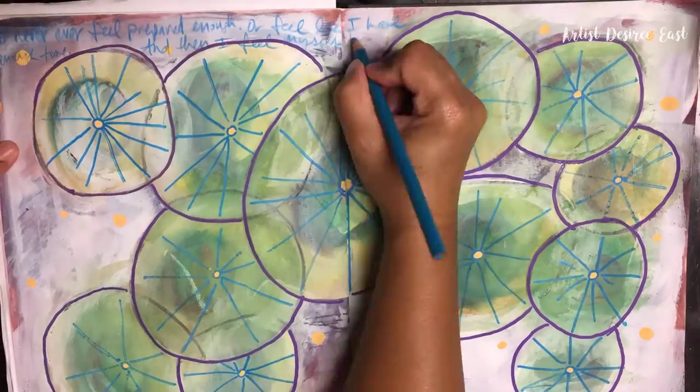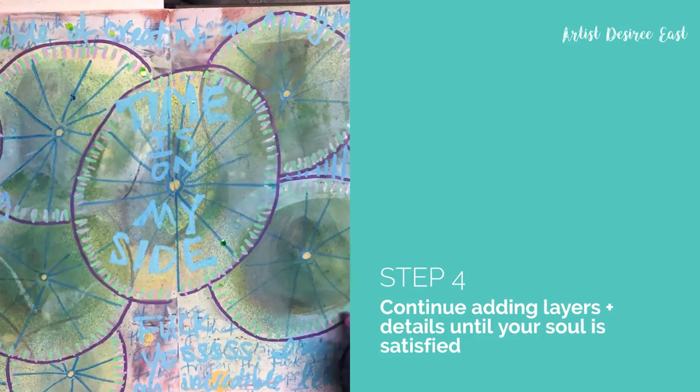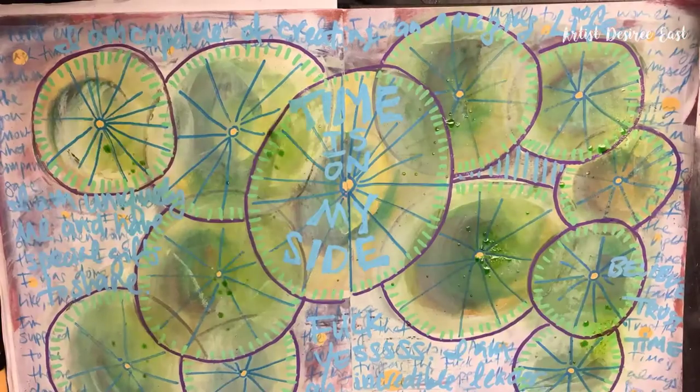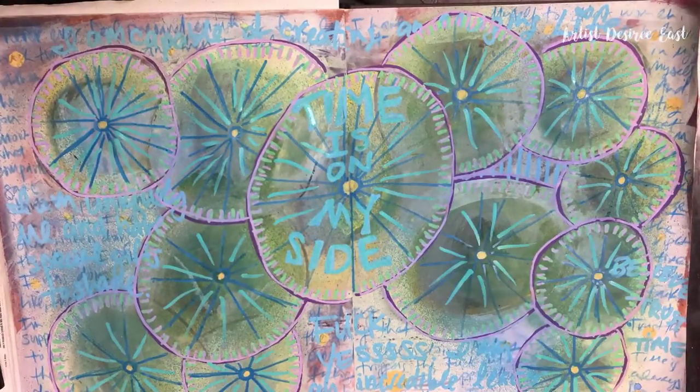Start adding details with your acrylic paint pens, colored pencils, and markers. Continue adding layers and details until your soul is satisfied.